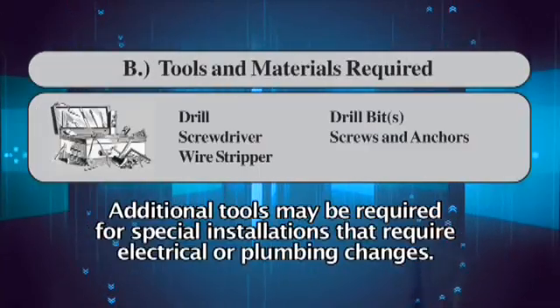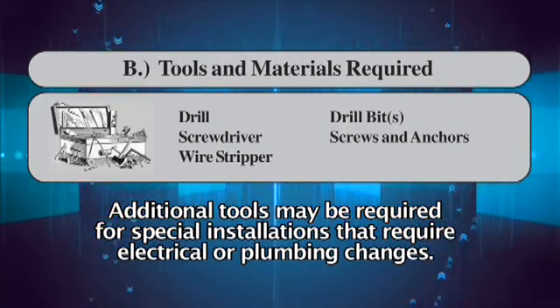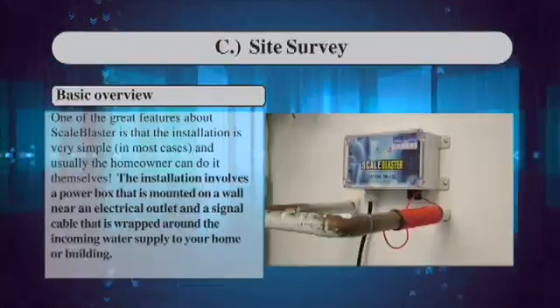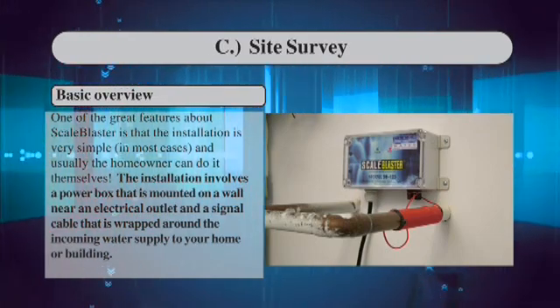Tools and materials required: drill, screwdriver, wire stripper, drill bits, screws and anchors. Additional tools may be required for special installations that require electrical or plumbing changes. Site survey: one of the great features about ScaleBlaster is that the installation is very simple and usually the homeowner can do it themselves.